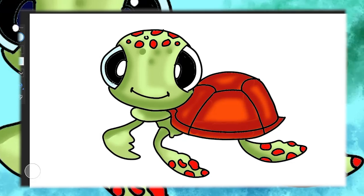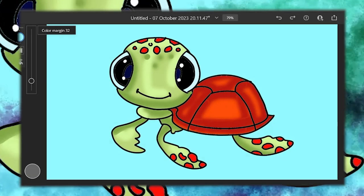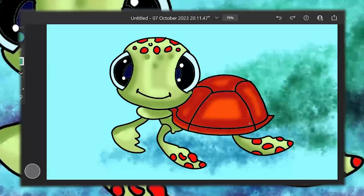Our painting is coming to life, just like Squirt's underwater adventures. Remember, art is all about expressing yourself and having a blast along the way.